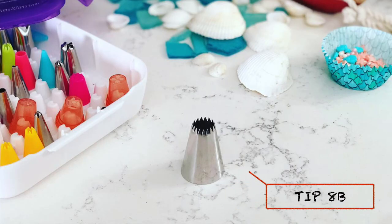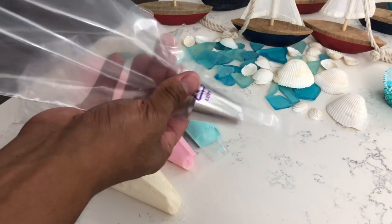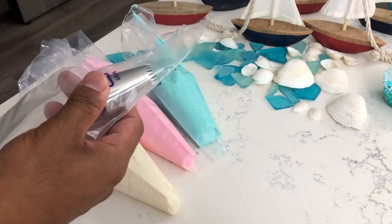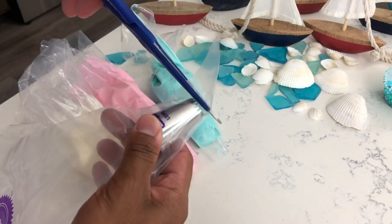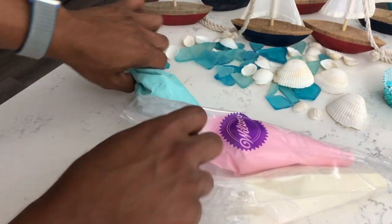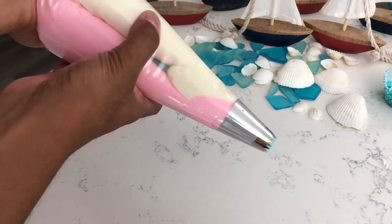Into a large 16-inch piping bag, we are going to fit it with an 8b large open star tip. To insert the tip, place it all the way through to the end of the piping bag, push it back ever so slightly, cut off the corner, then push it back through. Now insert your three smaller piping bags into your large 16-inch piping bag and your frosting is ready to go.